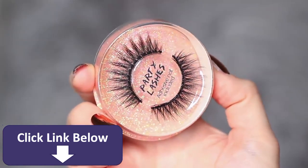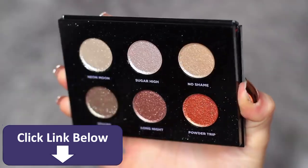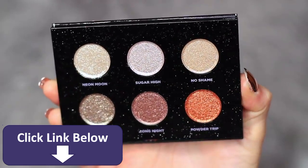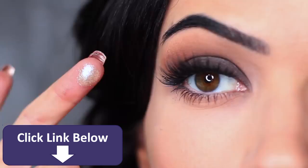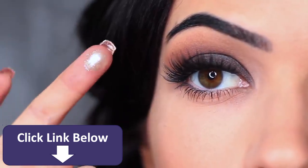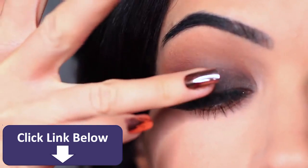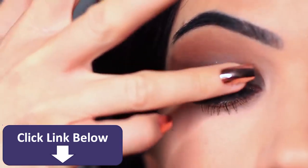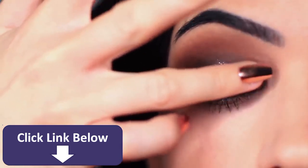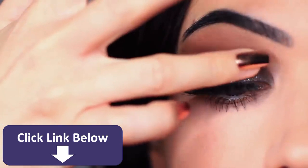I then applied some mascara and lashes off camera, and now we're going to continue by applying the glitter. I'm using the Urban Decay palette, which has some gorgeous glitters — specifically the neon moon shade. I'm applying this with my fingertips so I can really press it onto the lid. Fingertips do a much better job with this type of glitter. You only want to saturate the lid starting in the center and then blending out.